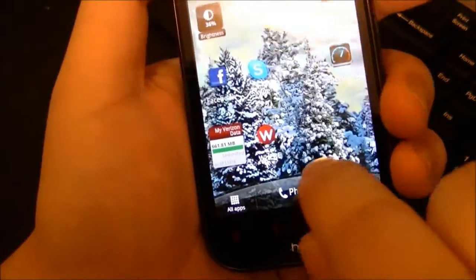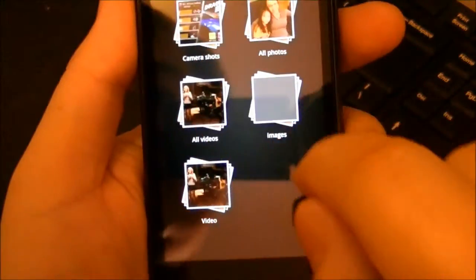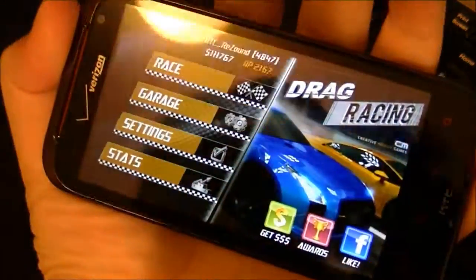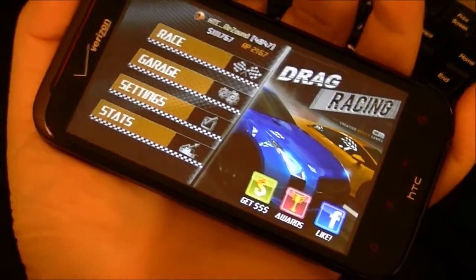Now let me go back and show you real quick. Go to my pictures and camera shots — there it is. I just took a screenshot without downloading any app, and I love the way it works. It's very fast.